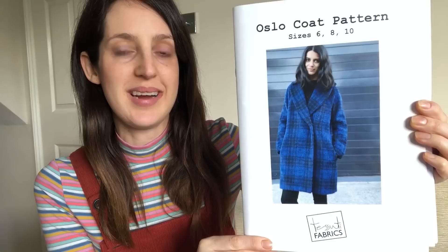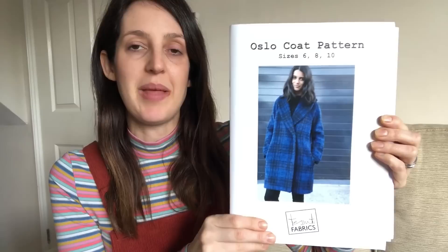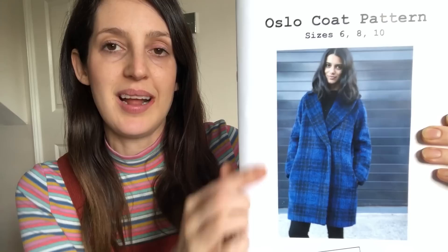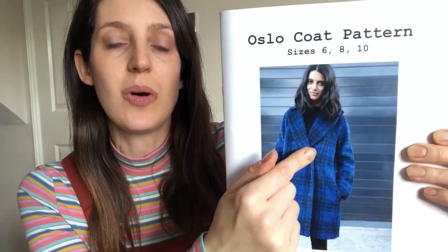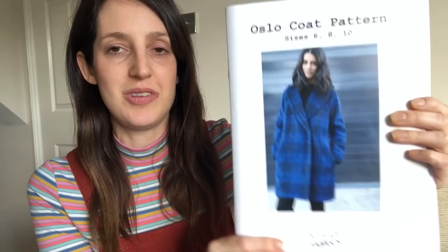As well as new fabrics, I've got a couple of new patterns to share. The first is one I got for Christmas — the Oslo coat pattern by Tessuti Fabrics. I talk about it in more detail in my last vlog about nine sewing patterns I want to make this year. It's a lovely lined coat pattern with a shawl collar, double-breasted front, in-seam pockets, and quite a classic shape. I've ordered some fabric swatches from Minerva to help me decide on the fabric. It might not be finished in January — it's going to be a slow, careful sew — but I really want to make a cosy winter coat this year.